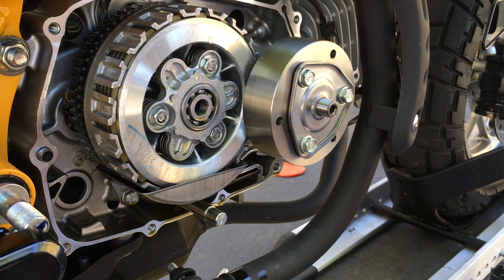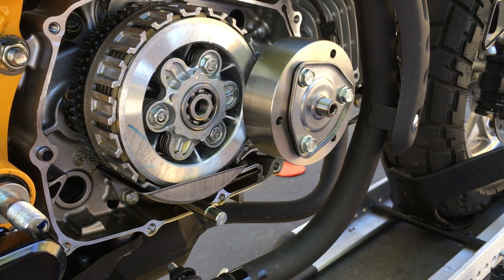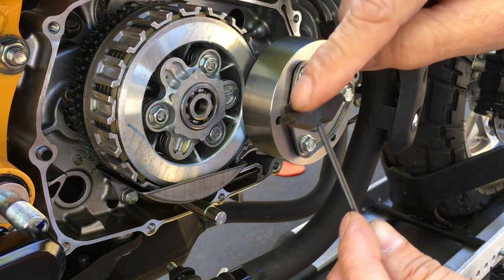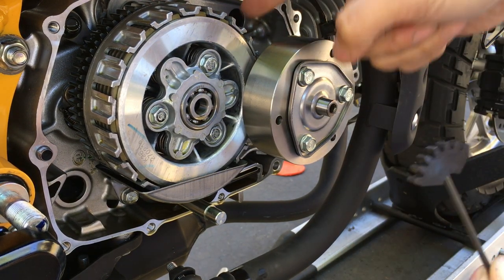So what this tool does is it engages the teeth in here, which prevents these two parts from spinning. Let me show you how that works — basically I'm just going to stick this right in like so.